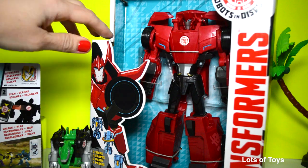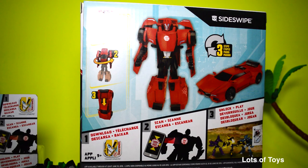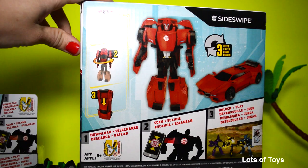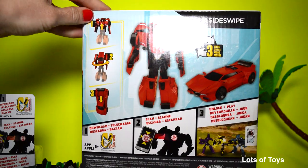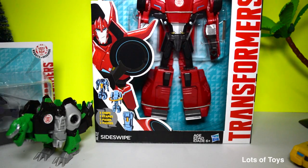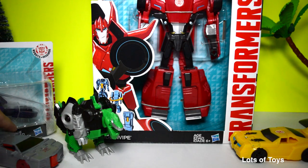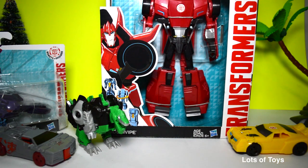Here's Sideswipe, and he is a larger vehicle this time. It looks really fun — there are three steps in converting him. Be sure to click the 'i' above to see more Robots in Disguise toys. We've unboxed lots of Transformers on this channel, so be sure to check us out and click the informational card or the 'i' above. But now let's go ahead and open up these fun toys and play with them.